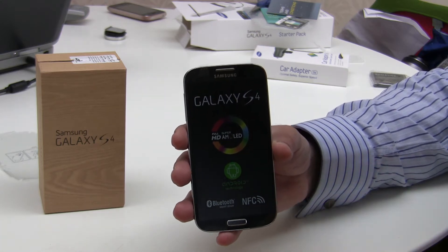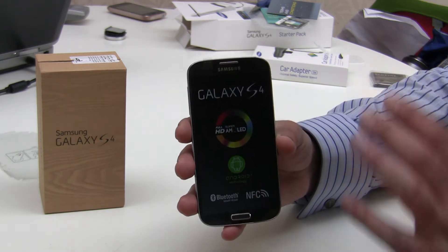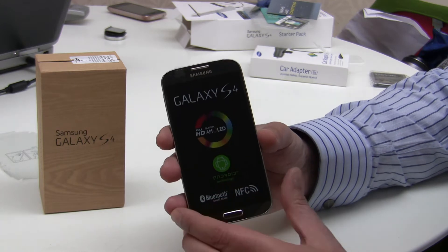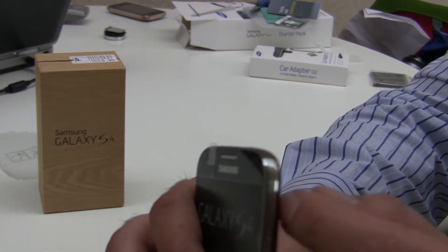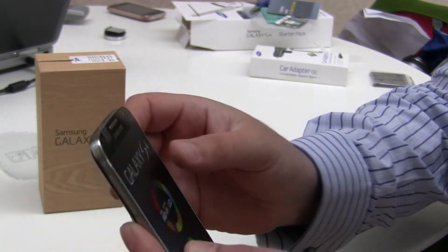When you first get your phone, none of these pieces are already inserted, so the first thing you need to do is open up the phone to get them in. If we turn it over, you can see there's a little slot just big enough for a fingernail on the right hand side.